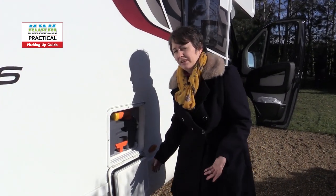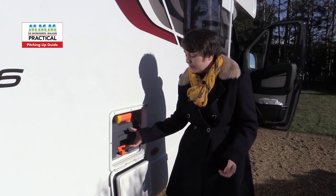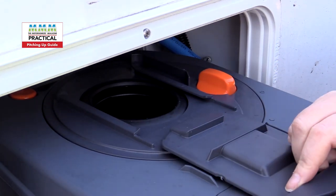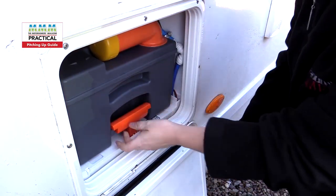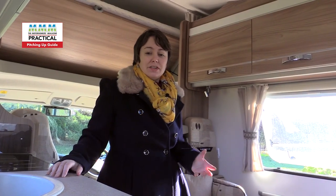You need to put chemical in the toilet before you use it, and if you plan to use it you need to know how to empty it. Simply pull the release lever — it's normally at the bottom — pull it up and slide the toilet cassette out. Open the cassette hatch on the unit and pour the blue chemical in, roughly a cap and then a little bit of water. Slide the whole unit back in and you're good to go.